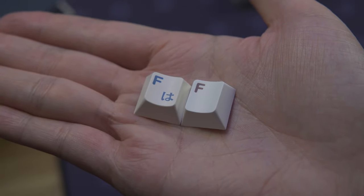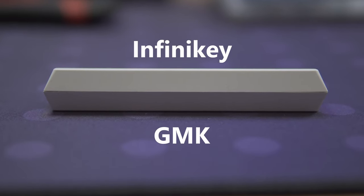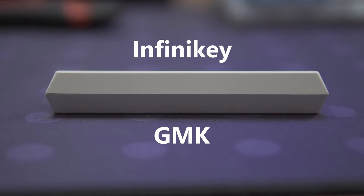I also found the scoop keys for GMK sets to be more scooped, but the difference isn't too much. The spacebars I got were basically flat, and that was nice because PBT spacebars are prone to warping.